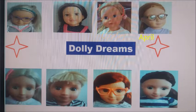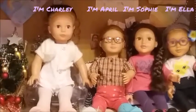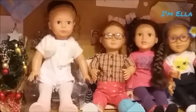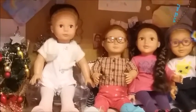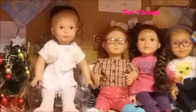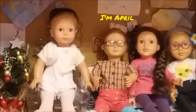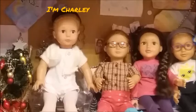Welcome to Dolly Dreams. Hello everybody and welcome back to Dolly Dreams. Today we're going to be showing you some things you can do if you're inside on a rainy day — things to do with your doll. Let's get straight into it.